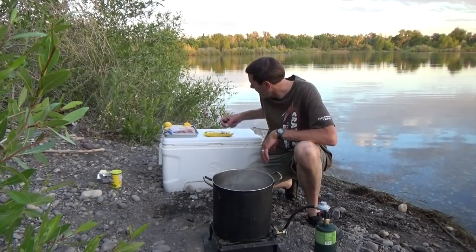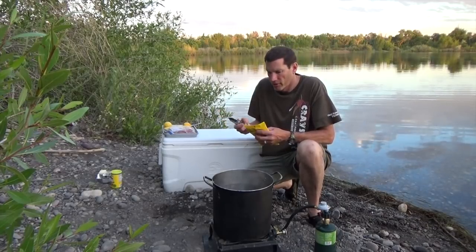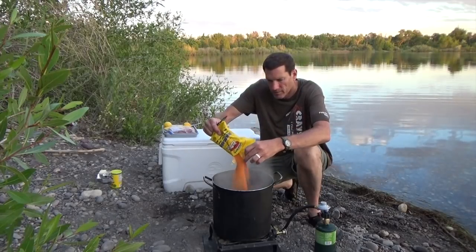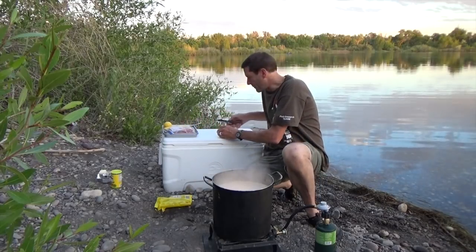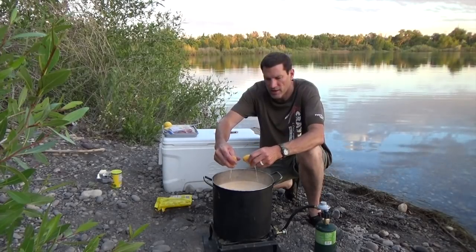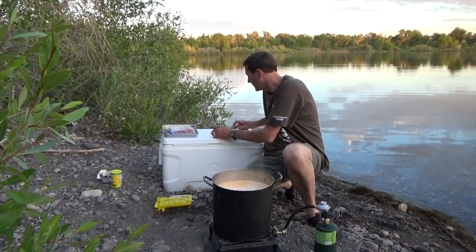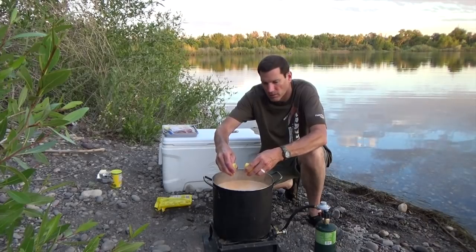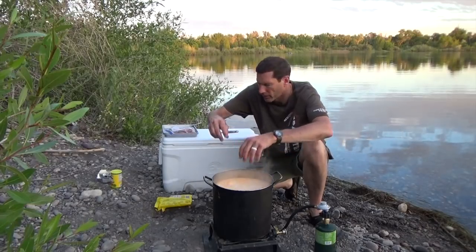As the water starts to boil I'm gonna put in my boil mix — it gives the crawfish a lot of flavor. I'm gonna put a lot of that in there, then cut up a couple lemons and squeeze those in there. Get the lemon in there, make them nice and tasty — it just smells so good. Then I'm gonna drop the corn in, because I want the corn going long before the crawfish.